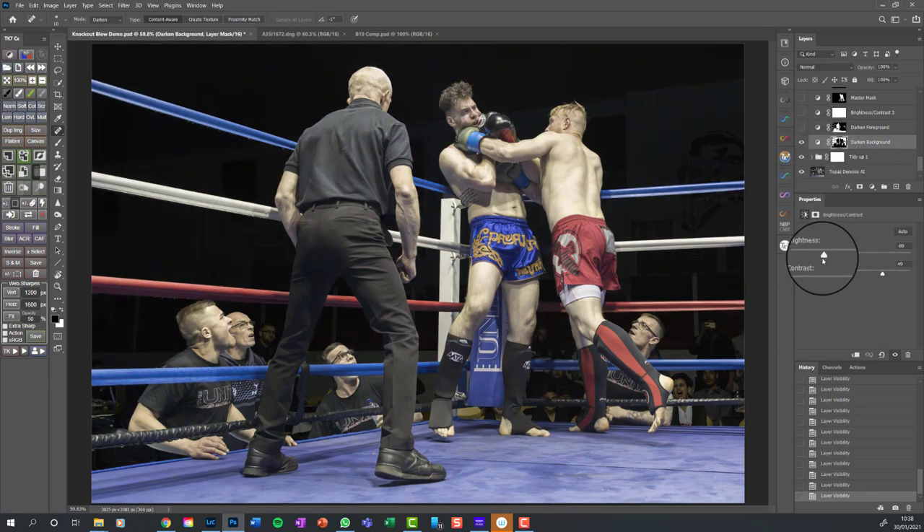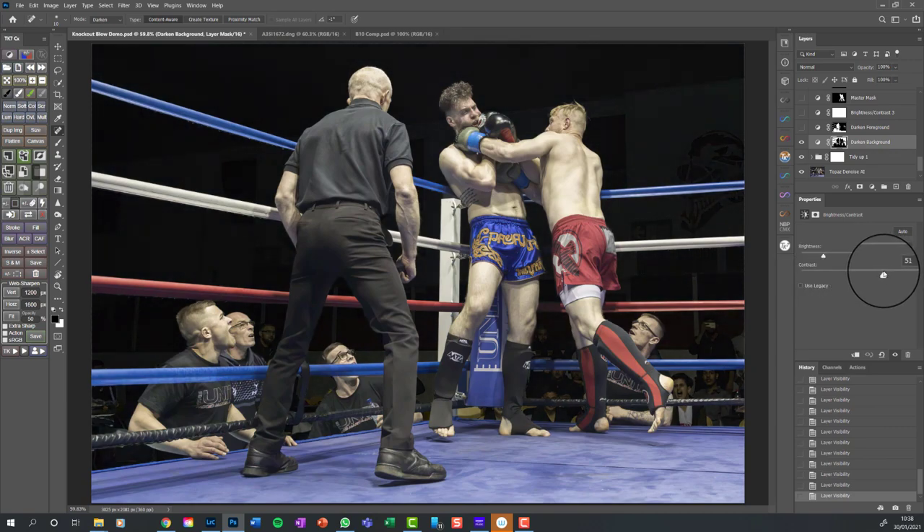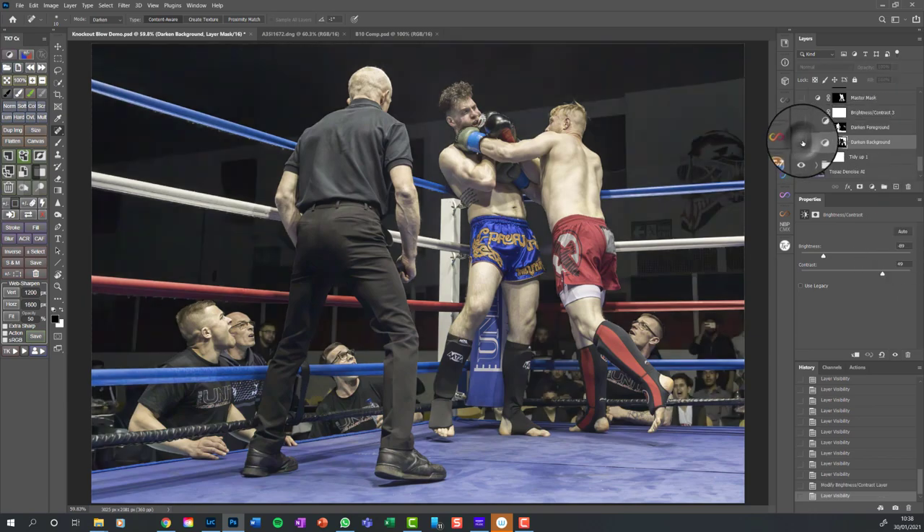I've really reduced the brightness and increased the contrast, because increasing contrast also reduces brightness. If I put the contrast back you can see it brightening up - effectively what contrast does is alter the difference between the brightest and darkest parts of the image, making the dark parts darker and the bright parts brighter. So more contrast means the dark bits go even darker. There's a lot of adjustment here: minus 40 brightness, minus 89, plus 49 contrast.